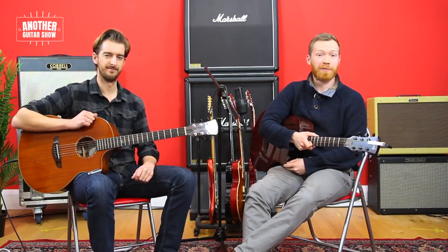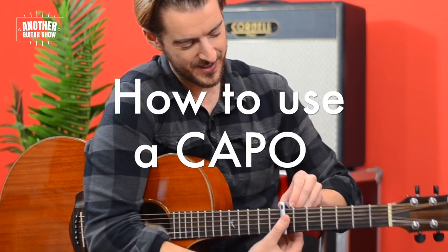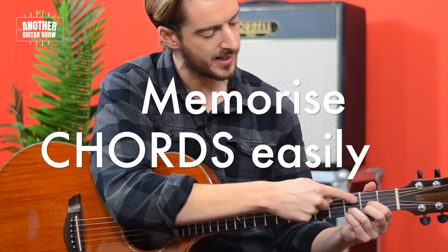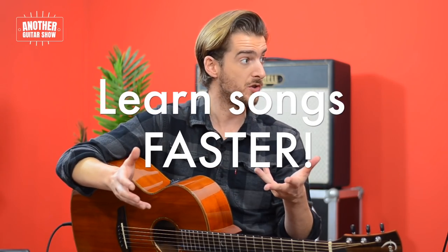Welcome to Another Guitar Show. Here's what to expect on today's episode. To make it sound better, you would put it at this side of the fret. I sort of saw that as going around in a shape around the fretboard like this. Structure — making sure that the song's structure is simple — will enable you to learn more songs. Because you know the first four bars, you know the song.